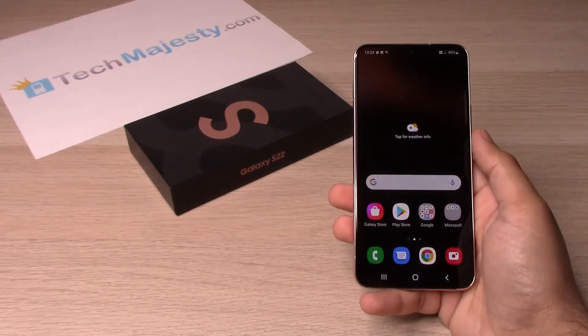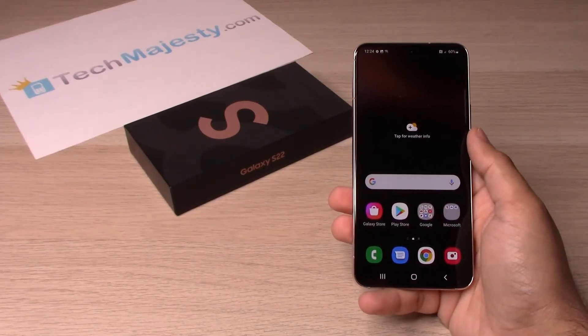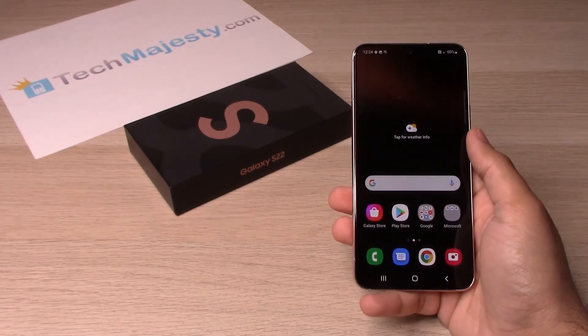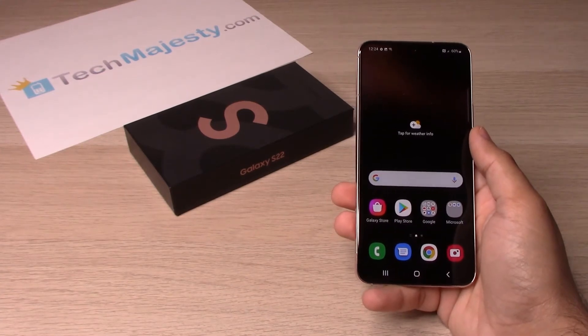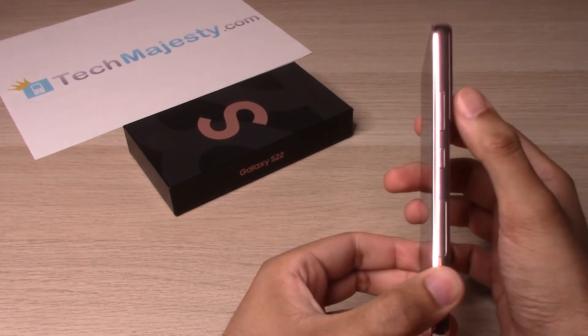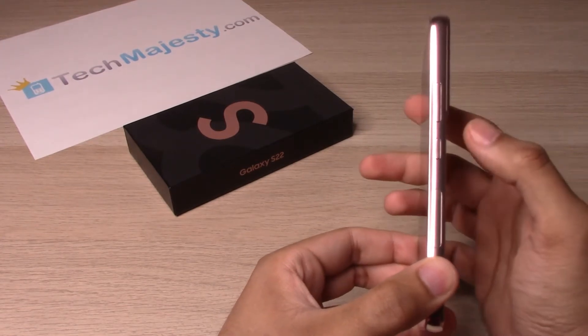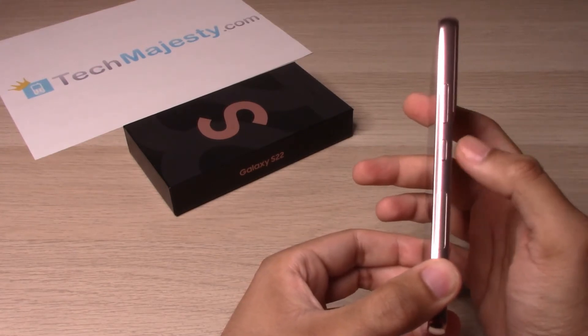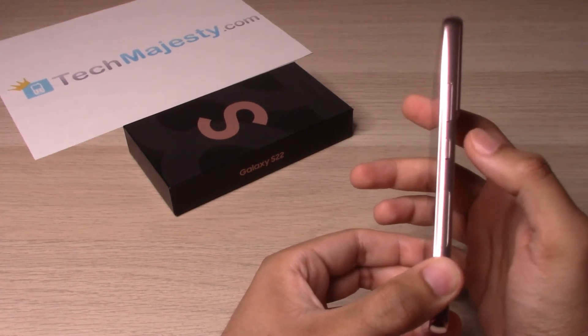Hey guys, Johnny here from TechMajesty.com. Today I will be showing you how to take a screenshot on the Samsung Galaxy S22, S22 Plus, and the S22 Ultra. It's a very simple method. We will need to first look at the power button and the volume up and down button. You will go ahead and hit the power button and the volume down button at the same exact time for the screenshot to happen.